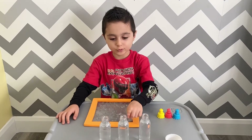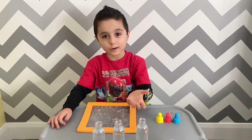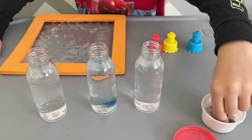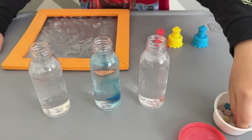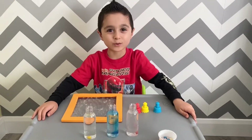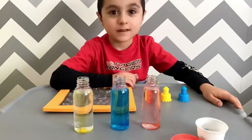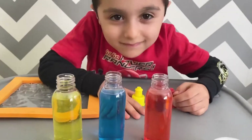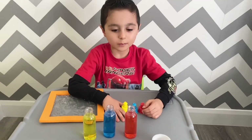First there are three bottles full of water and then we have a color feed. Now let's wait. Okay, they're almost ready.